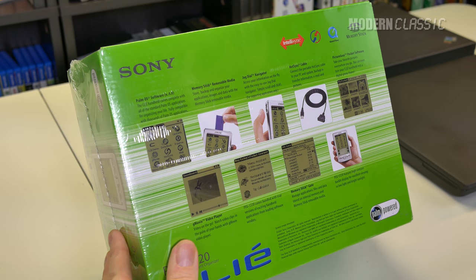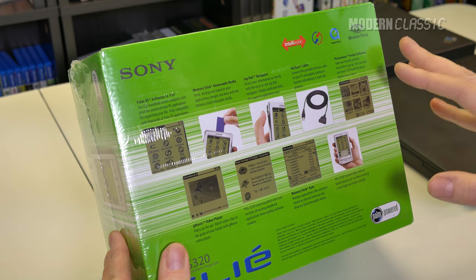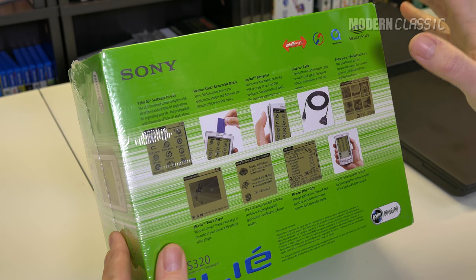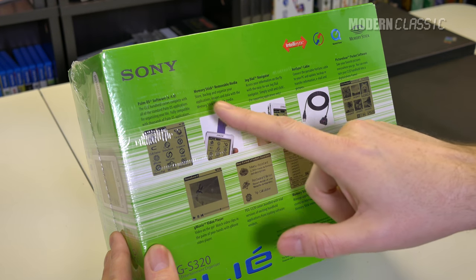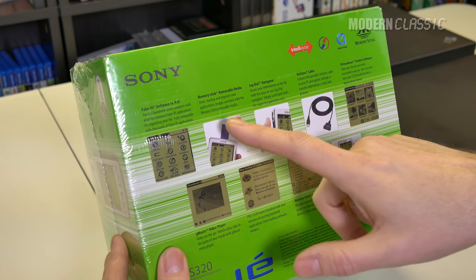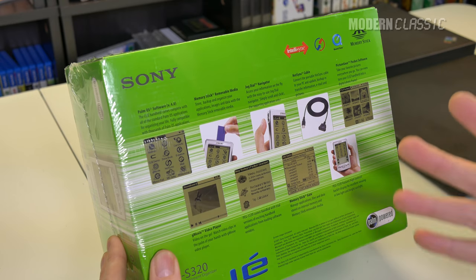Palm OS software version 4.0. This is not one of the original Palm OS devices - it came out a little bit later. Sony saw an opportunity to try to integrate some multimedia features into these. This one takes memory stick media, which is kind of a dead format - the PSP used it, it was kind of a Sony proprietary thing. I don't have a memory stick to put in this, so hopefully I won't need one. You would have used that just for storing extra data like books, magazines, videos, that kind of thing.